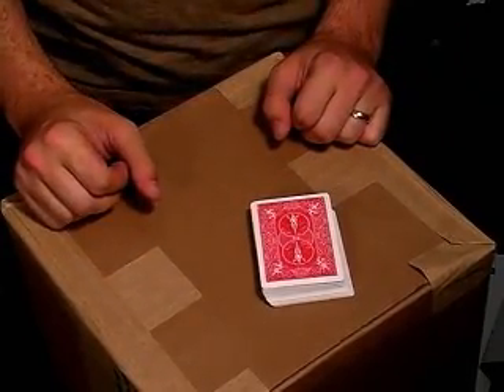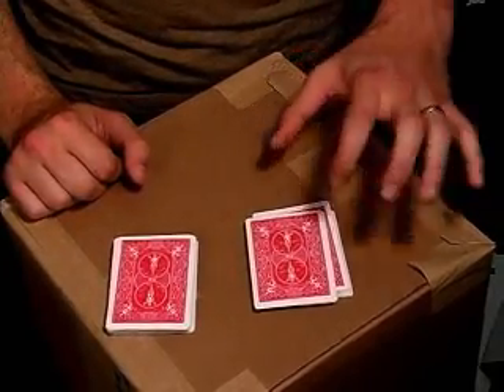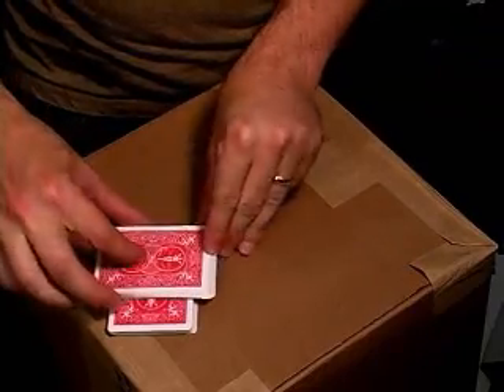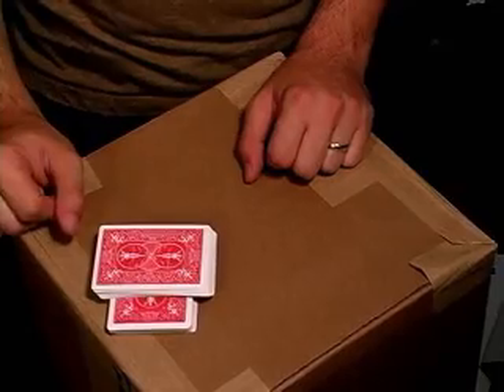Place the cards down and have a spectator cut to any point in the deck. Immediately after they cut, take the bottom portion of the deck and place it at a 90 degree angle on top of the former top of the deck, so the deck will look in this formation.